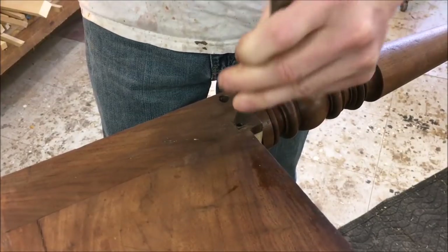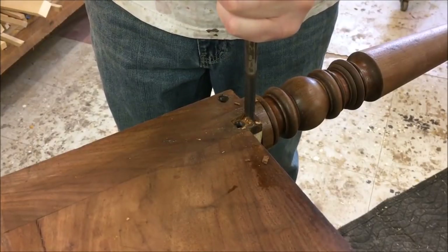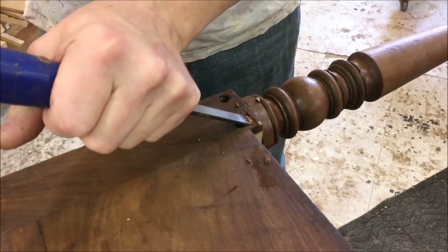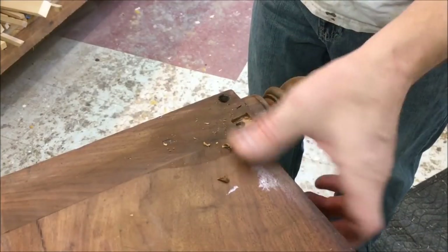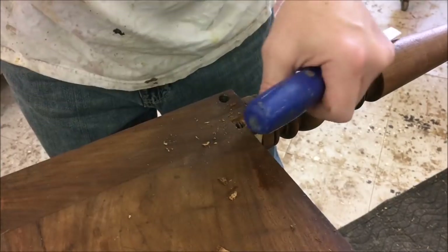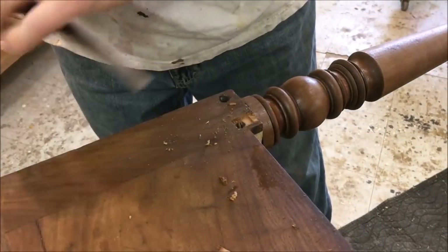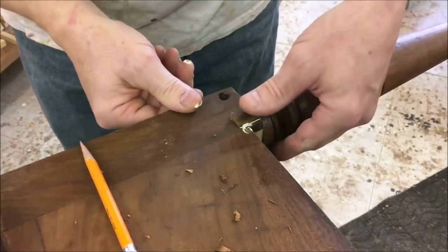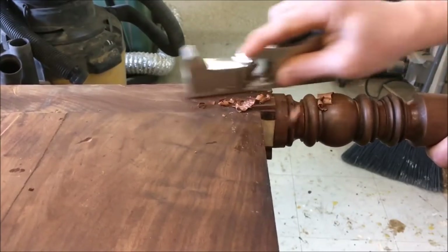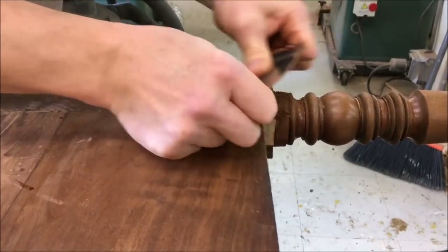Now I'm going to tackle those screw holes. Trying to chisel them out square, but a little piece broke off at the end there, so I ended up going all the way to the bottom of the post. Then I made a little patch to fit in the hole, planed it flush, and finished up with the cabinet scraper.